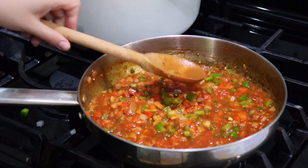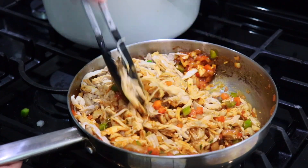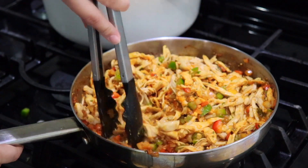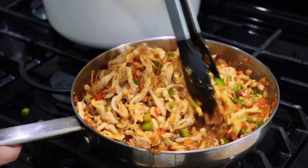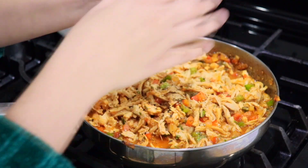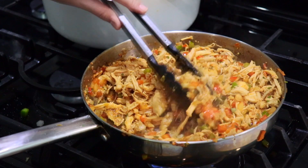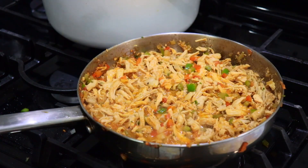Now we're going to deglaze the whole thing with a little bit of white wine. Let the wine cook down for about a minute, then add the shredded chicken and mix it in very well. If it looks a little too dry, add about half a cup of that reserved chicken stock — so make sure you reserve at least three and a half to four cups. Season with a little salt and freshly cracked pepper. Let the chicken cook for about 10 to 15 minutes so the sauce thickens up.